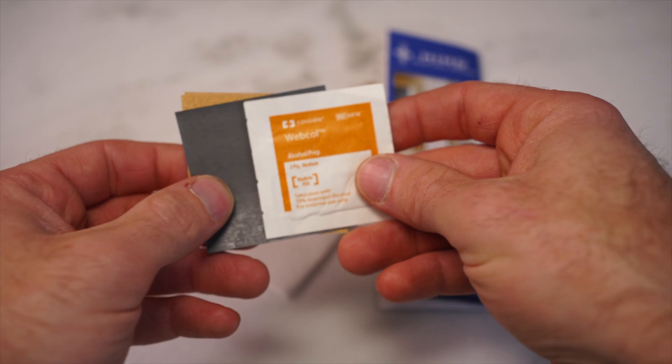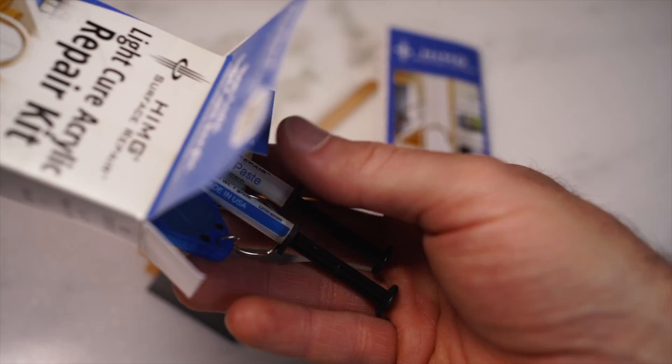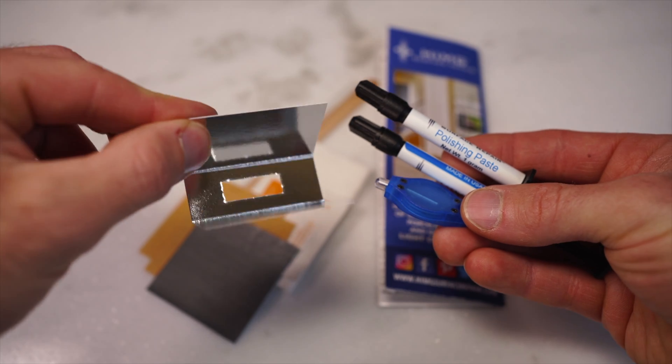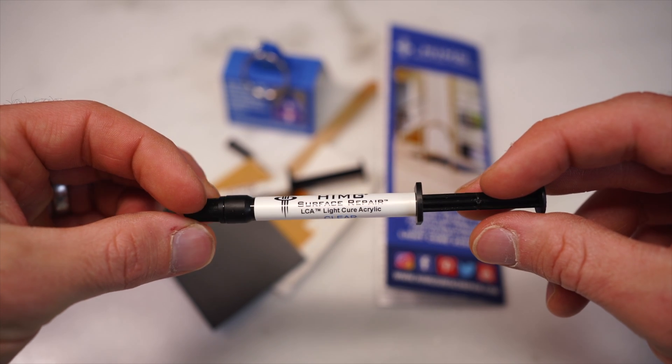That is the tip you just saw that goes on the end of the syringe. Those are your sandpapers — two coarse and one fine grit for polishing. This reflective cover holds the light. There's your curing light, polishing paste, and your light-curing acrylic syringe.